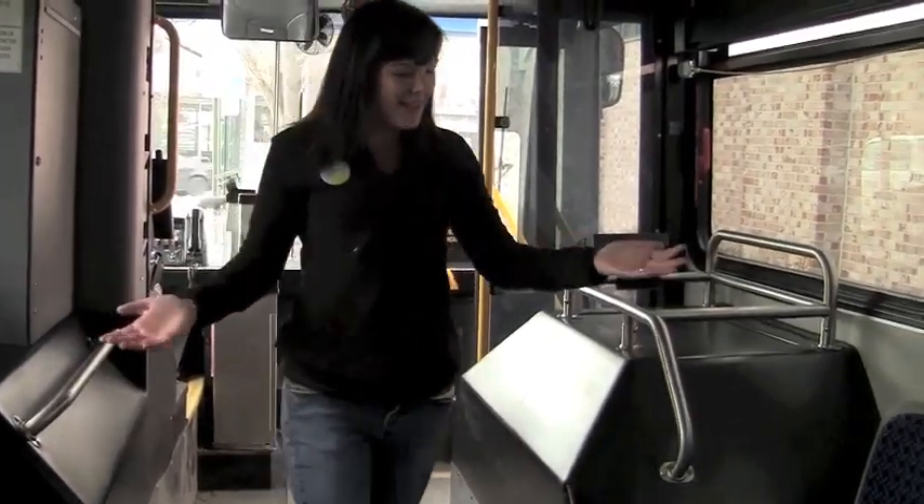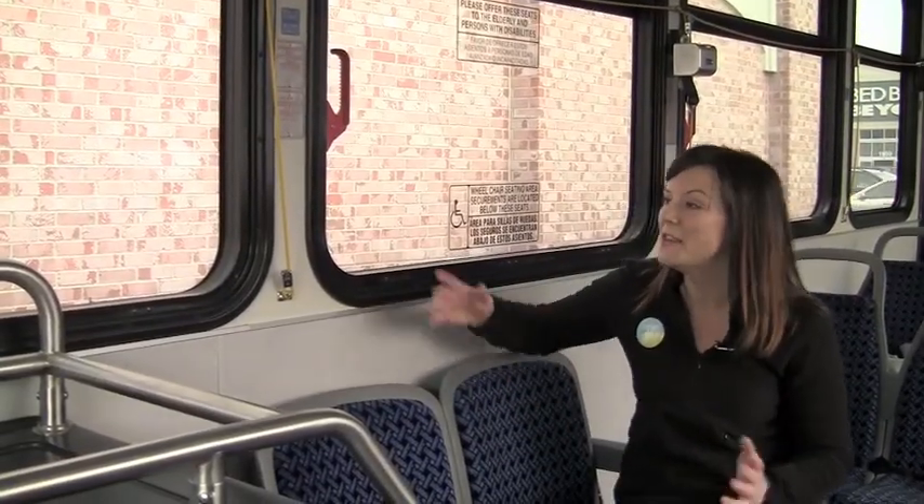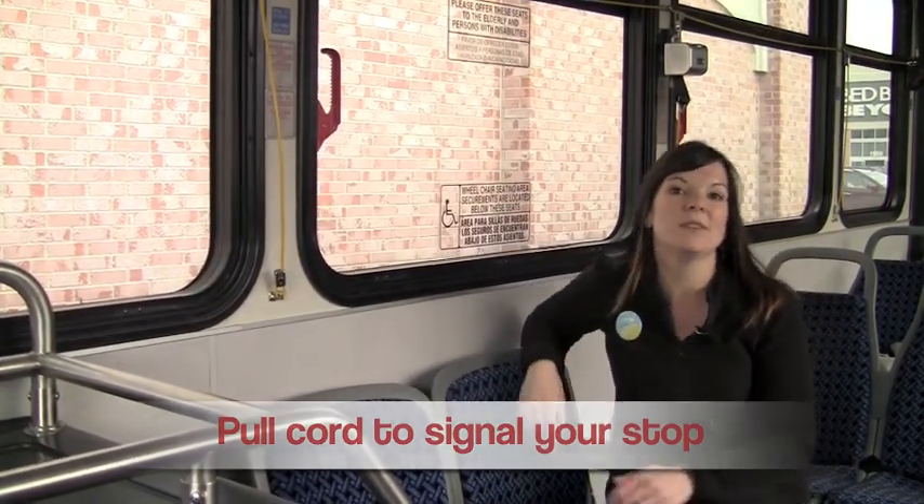Now all you have to do is pick a seat, read a book, listen to some music, and enjoy the ride. When you see your stop coming up, all you have to do is pull on this cord to signal to the bus driver that that's the stop you want to stop at.